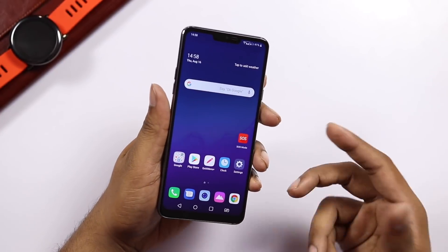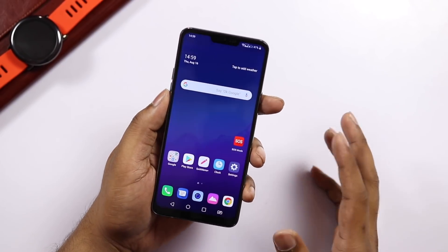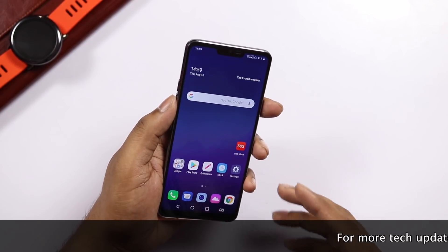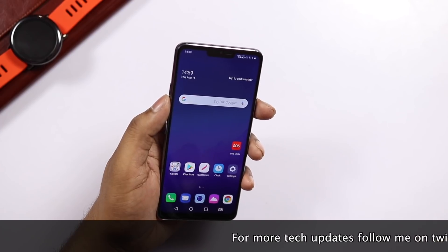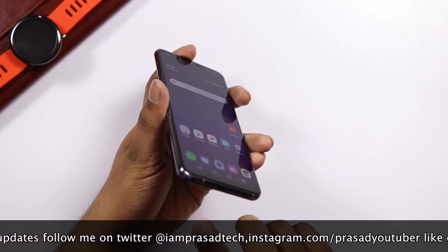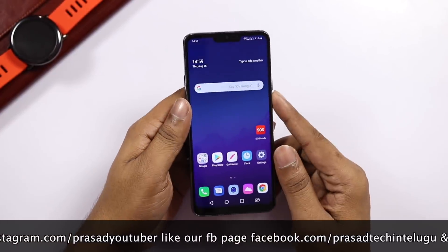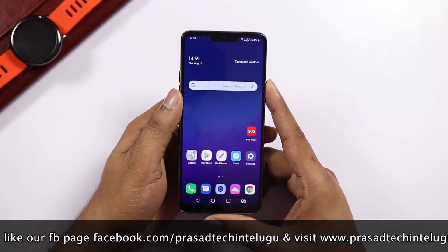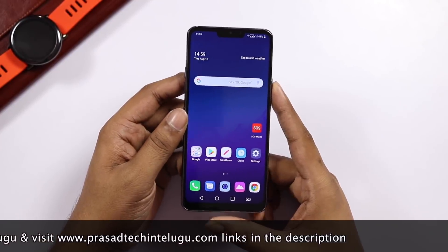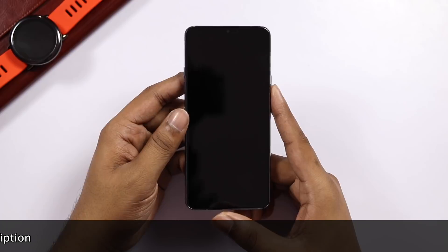The problem is the Quad HD IPS LCD display with a 3000mAh battery — battery life is a concern. You have many features: IP68 water resistance, wireless charging, memory card support, and great audio quality. There is a full review of the camera coming. If you like the video, press the like button and subscribe to the channel. Thanks for watching, bye bye.